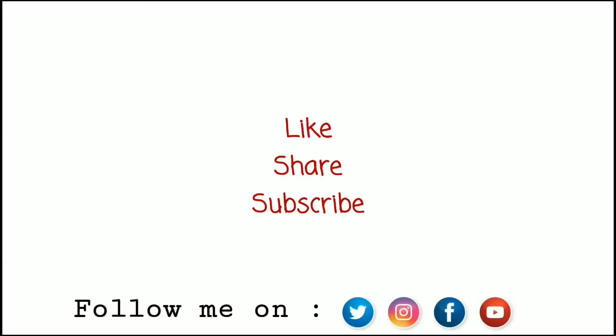Now you can see my skin looks very refreshing and healthy. I hope you like this video and found it helpful. Do like, share, and subscribe to my channel.